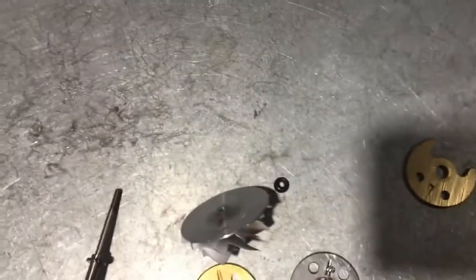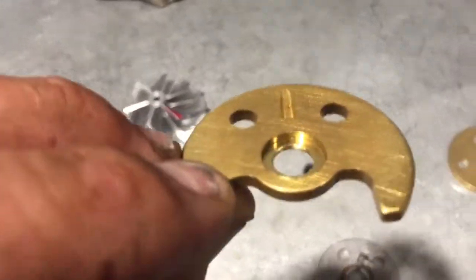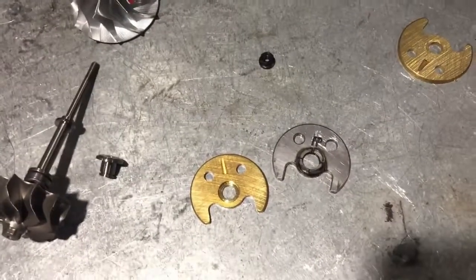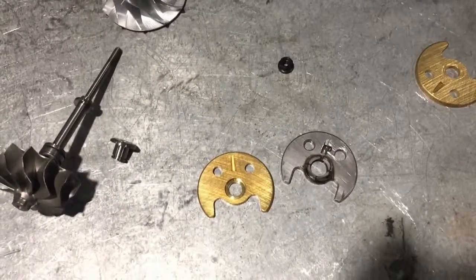So there's two different kinds. The one we're focusing on today is the surge, because this is easily avoidable if you just have a properly set up BOV system. In the next video, we'll discuss that.